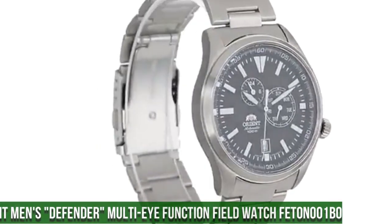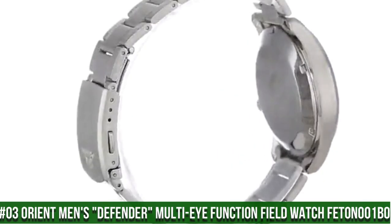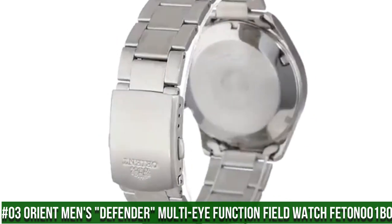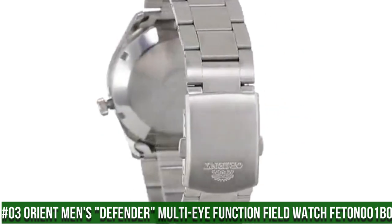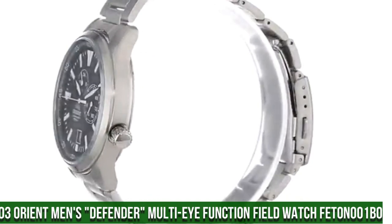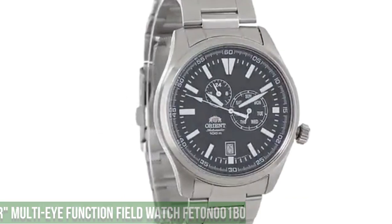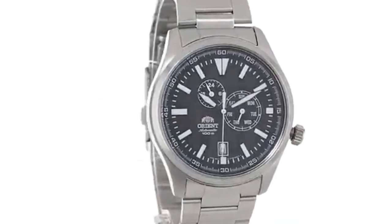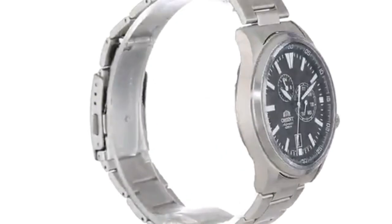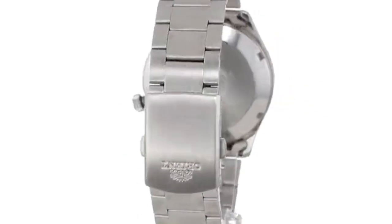Number 3: Orient Men's Defender Multi Eye Function Field Watch FET0N001B0. Dial window material type mineral, display type analog, clasp fold-over clasp, case material stainless steel, case diameter 42mm, case thickness 12mm, band material stainless steel.